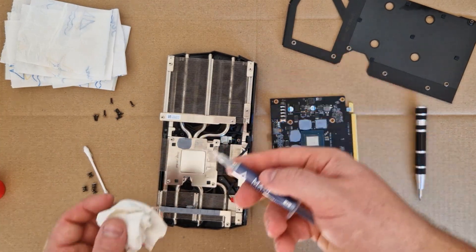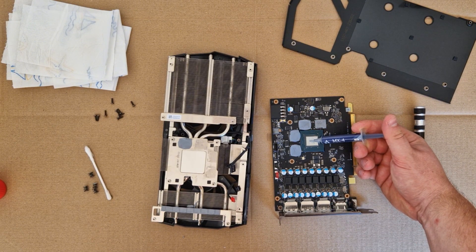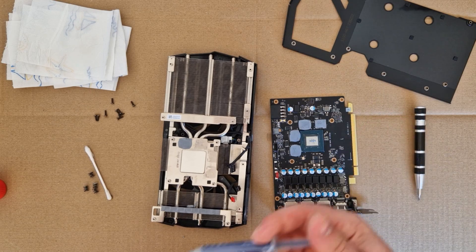Now we take the thermal paste, open it, and we need enough on this chip here. I make it a little bit like a stick — a small line — and this should be enough for this size.